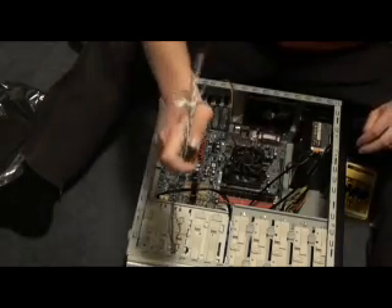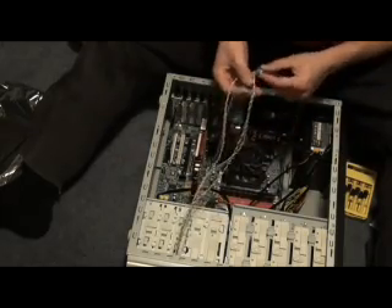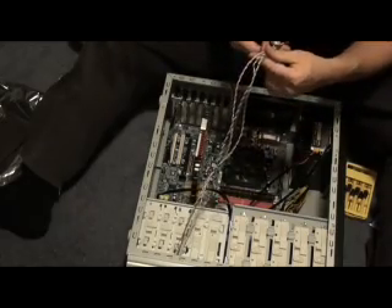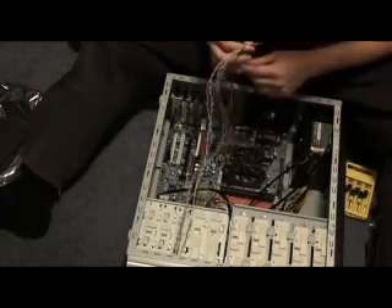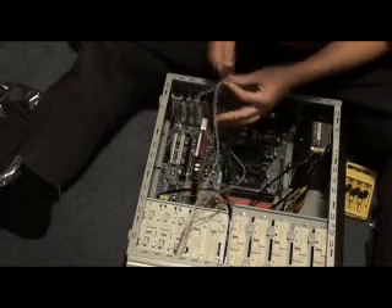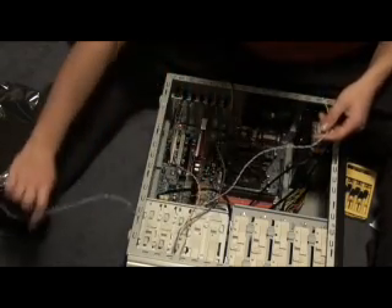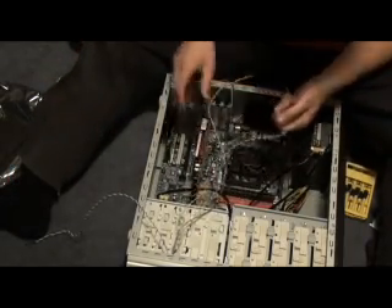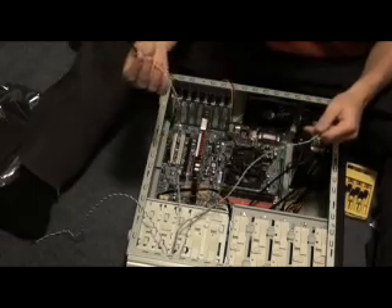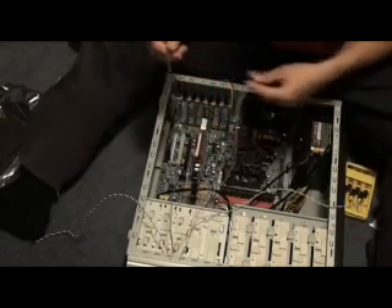Now these colorful leads all have their own color-coded cable. They're things from the front — things like power SW, which is the power switch. There's also the hard disk drive lead. When you plug that into the motherboard it tells you when the hard drive is accessing — it flashes, as you've seen the hard drive light flash.